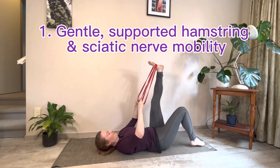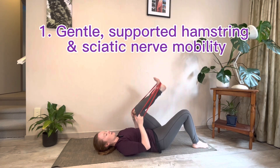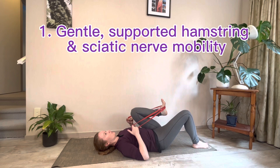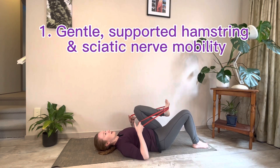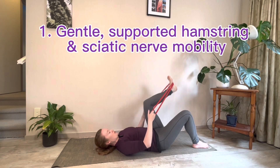Now swap over and let's go through the three little movements on the left leg. Bring the knee into your chest and straighten it out — do four of these, just shortening and lengthening your hamstring muscles in a really gentle way. Let the weight of your leg rest heavy into that strap.